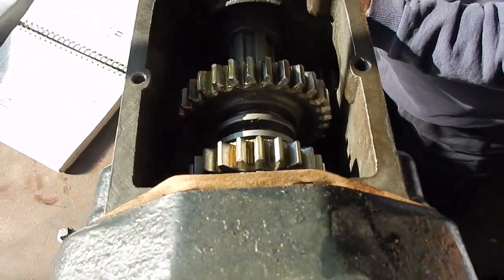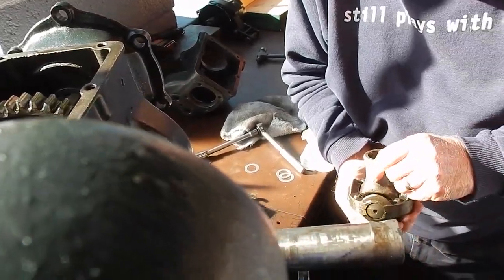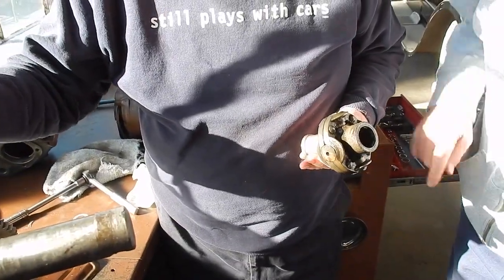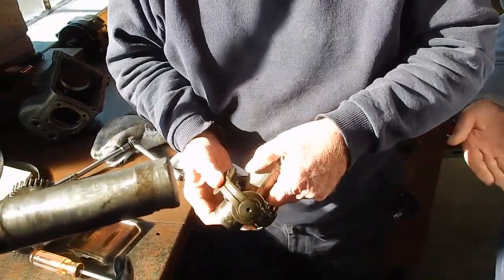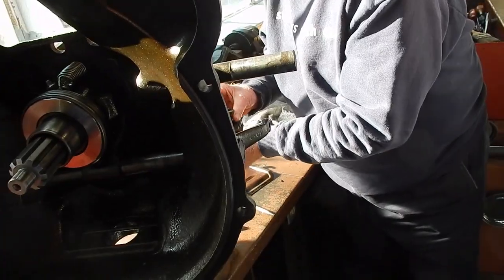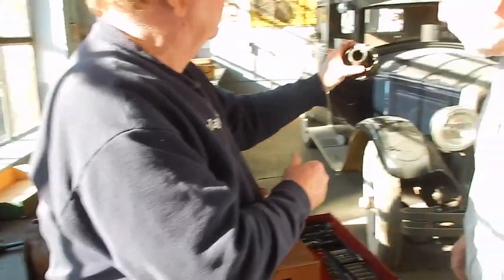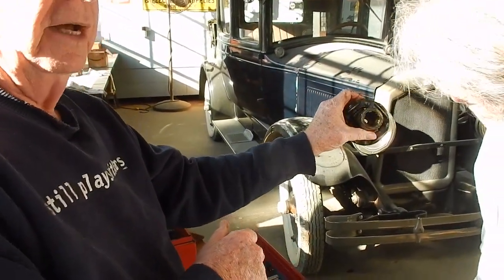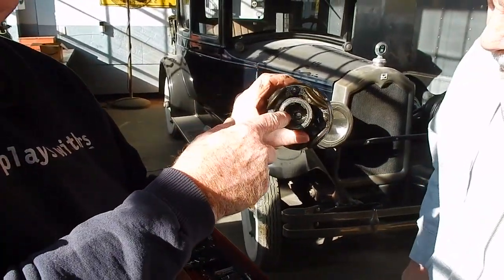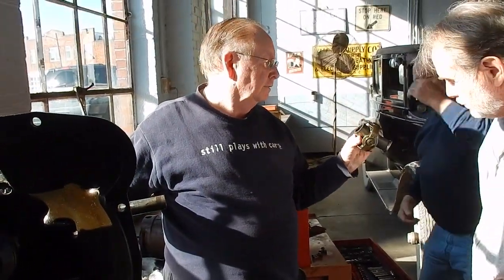We lock the transmission by putting it in two gears at once. The bolt goes through there on the spline shaft, and that's what holds that on. That washer is in there, and it has a notch on it. That notch is lined up with the splines, so it hits the spline on the end of the shaft, and that keeps the washer from spinning, and that's important.